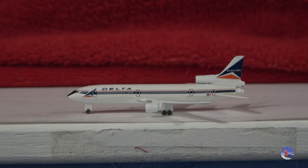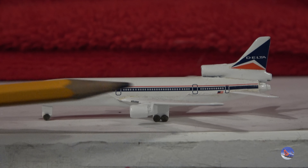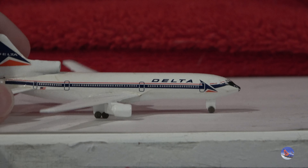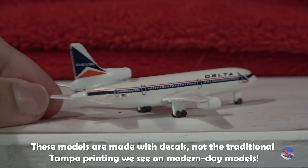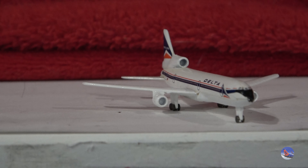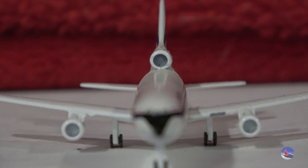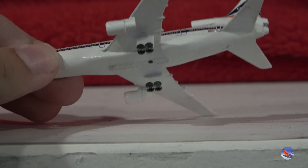It's a very bare-bones model without a whole lot of detail, but let's do a general review. Up front you have the nose, cockpit windows, the Delta widget, full Delta titles, and the Delta logo on the tail with a small American flag. No aircraft registrations are printed on these Schabach models, at least on this unit. The right side is about the same — nothing unusual. Not even the APU detail is printed on, which is fascinating. There are basically no details on the engines, although you can see the fan blade details on both the wing engines and the tail-mounted engine, which is pretty cool.